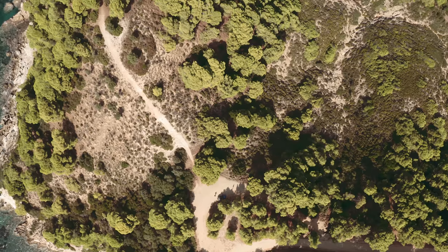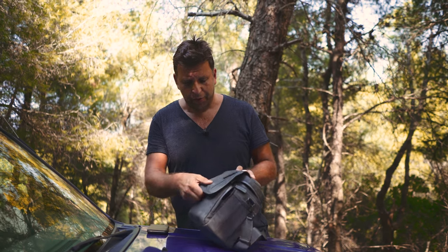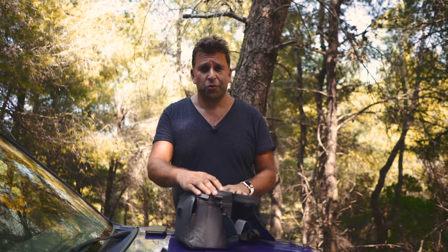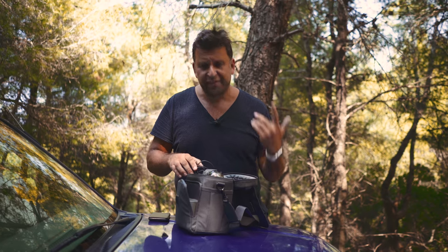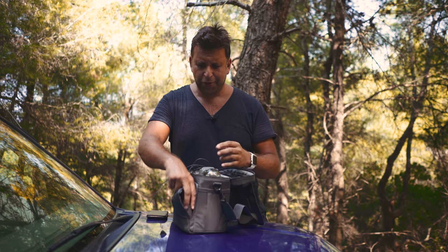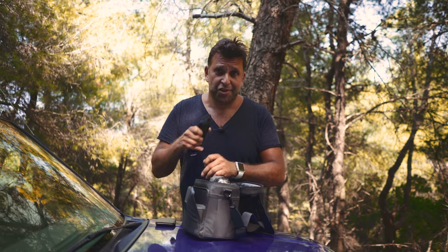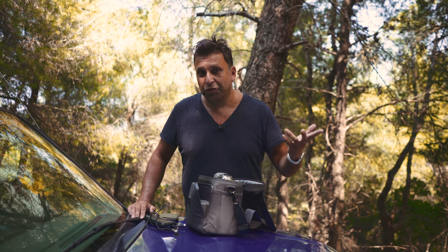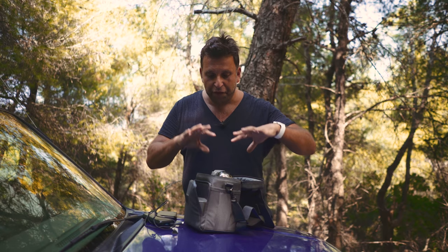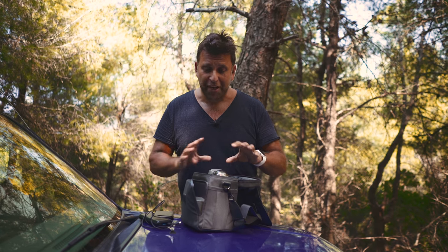Since the unboxing video and first impressions, I've received the Fly More Pack, which has got the man bag, a car charger, two more batteries — so I have three in total — spare props, and a little adapter to charge your phone or controller via the battery. It's worth getting because it's cheaper than buying these bits separately. You do need more than one battery — I think you need five, really. That's why I've ordered two more.